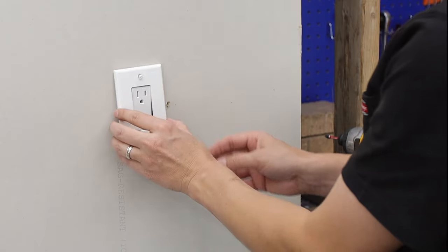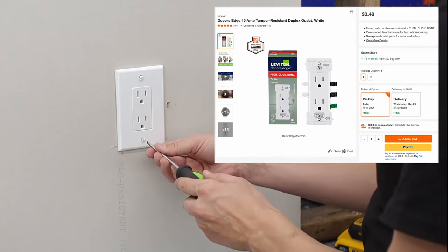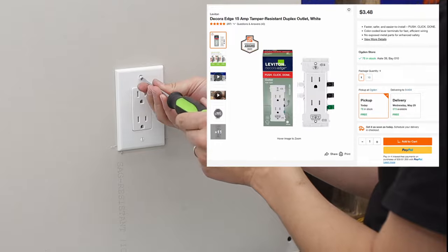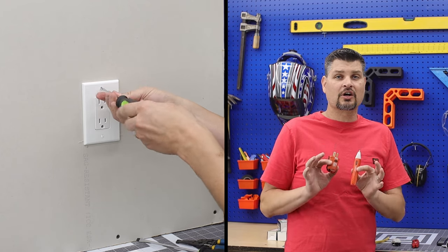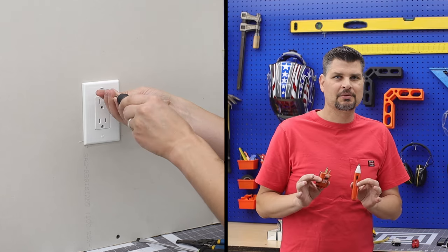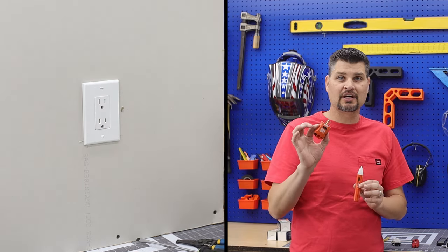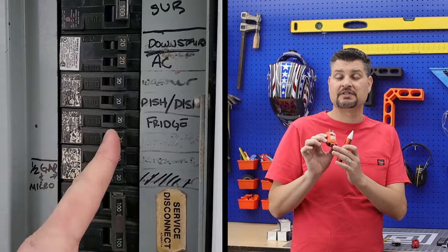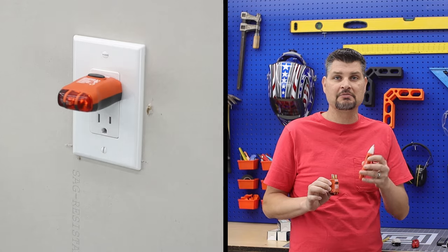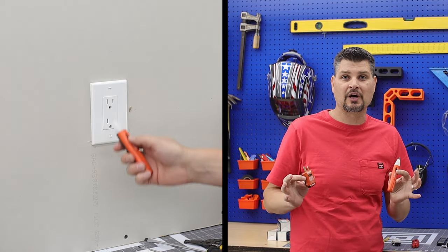Leviton came out with these about a year and a half ago but you could only buy them online, and it's really only been recently that I've seen them in my store. These little testers are a must-have for any DIY toolbox — most come in combo kits with a plug-type tester that tells you if it's wired correctly, plus a non-contact pen-style tester. All you do is push the button: if it beeps, don't touch the wires.